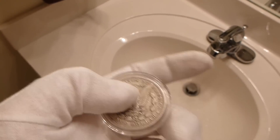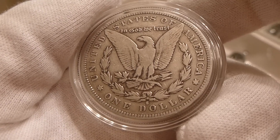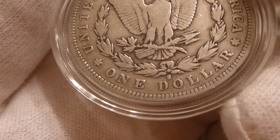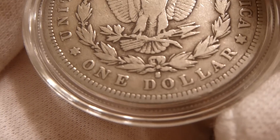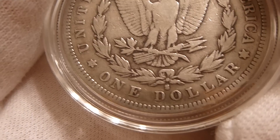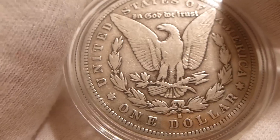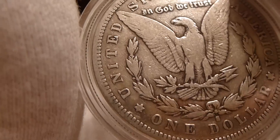It's got your standard reeded coin edge, you can see there — very nice edge. On the other side you've got an eagle, and it says United States of America, it says one dollar. And this particular one has an S mint mark — you can see the S between the D and the O in the word dollar. The wear in the S is another example of how circulated this particular coin is.